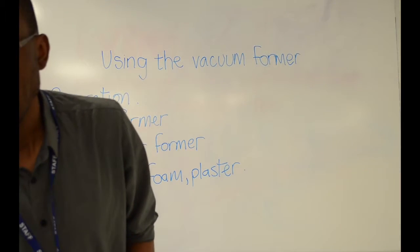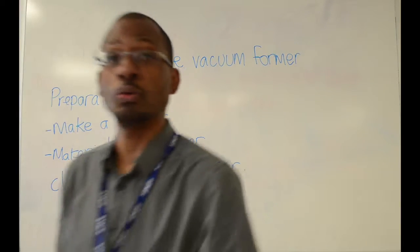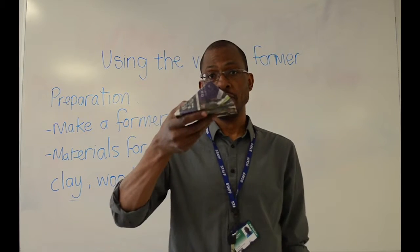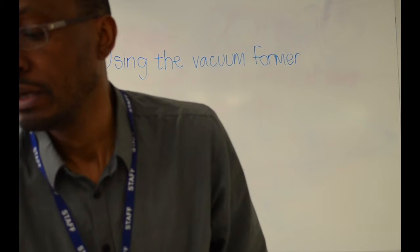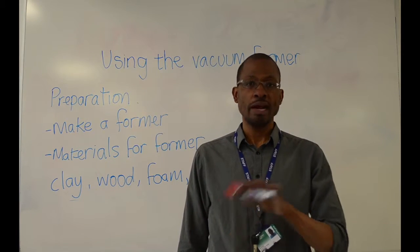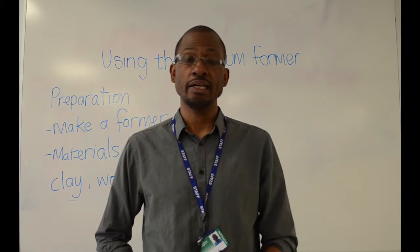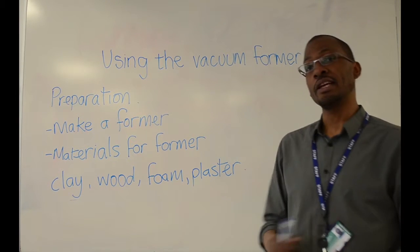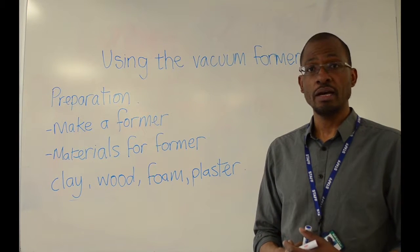Your former is a shape that is solid, normally, and this might be a solid former shape. The ideal shape for a former is something that is quite round, doesn't have any sharp edges, and it needs to avoid having undercuts. The ideal shape for a former is a dome.